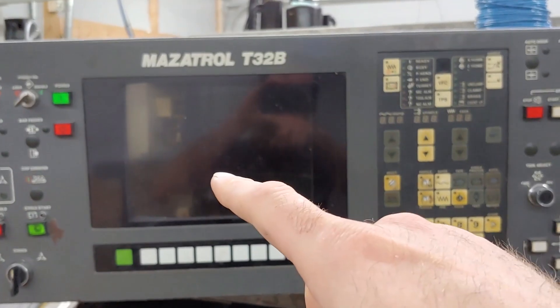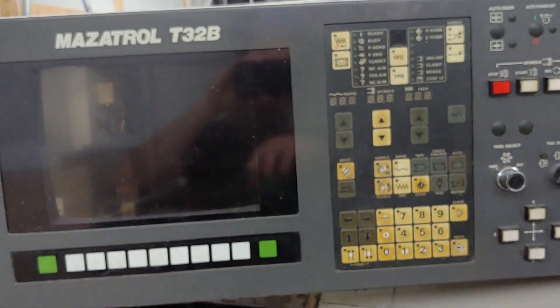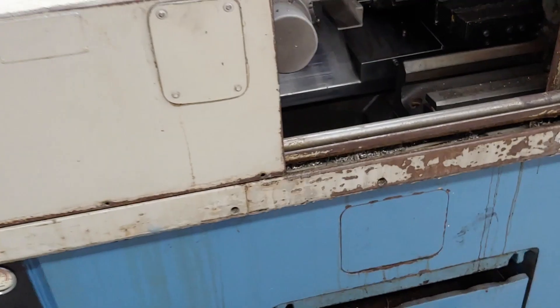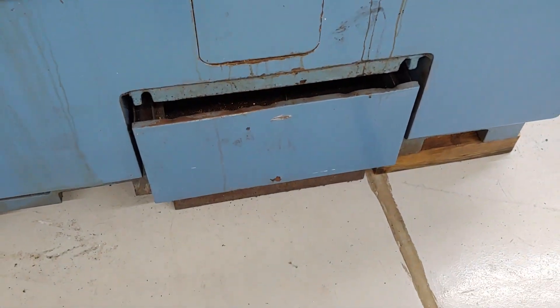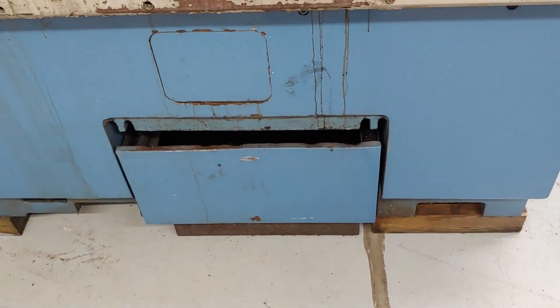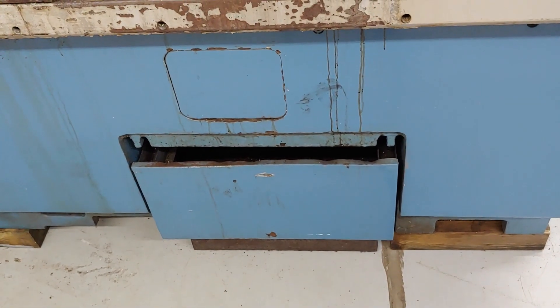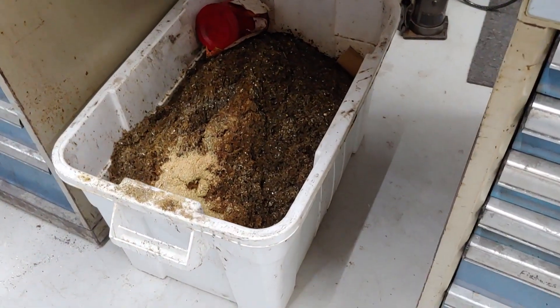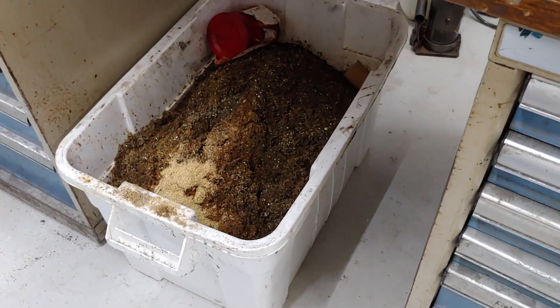Put a bigger screen here and then run LinuxCNC on this. General cleanup — I already had to clean out the chip tray here. It was so heavy with fines and stuff in the bottom of the tank. I don't actually know how much fluid that would have held, considering this huge bucket was full just from that chip tray.